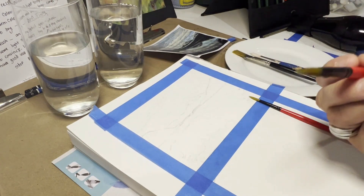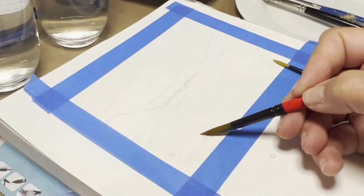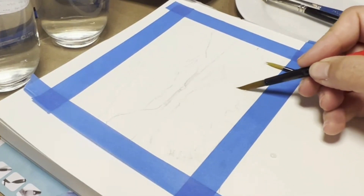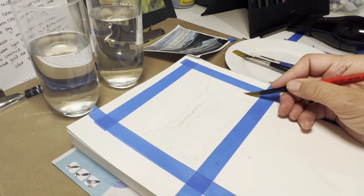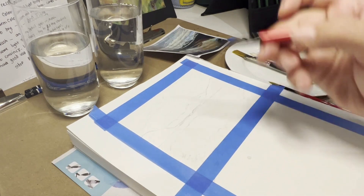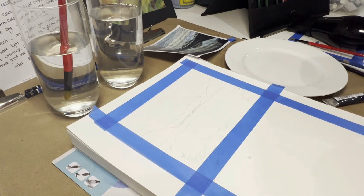I'm actually going to start with a little bit of the foreground. Just follow the lines as if you're drawing over the top. Don't be afraid to go over it — sometimes water spilling into an area creates unusual effects. So that's in the foreground here. Where it's wet, what's going to happen is it's going to bleed with color once I apply the color.